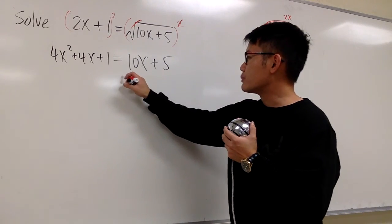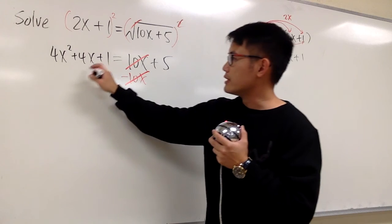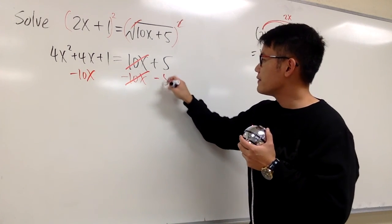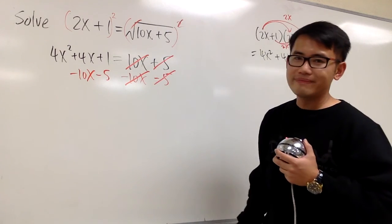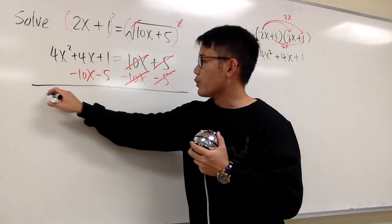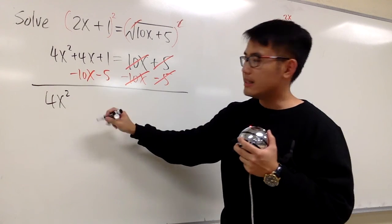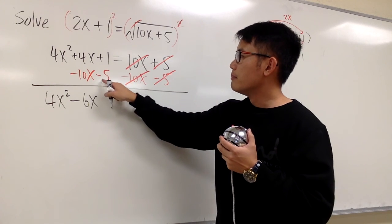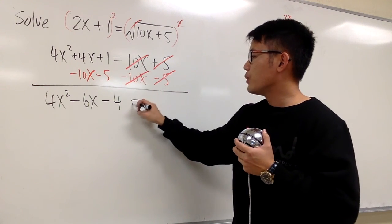Let's see — I'm going to subtract 10x from both sides so that those terms cancel. I will also subtract 5 from both sides so that those cancel too. This gives us 4x squared, and 4x minus 10x is negative 6x, and 1 minus 5 is minus 4, and this is equal to 0.